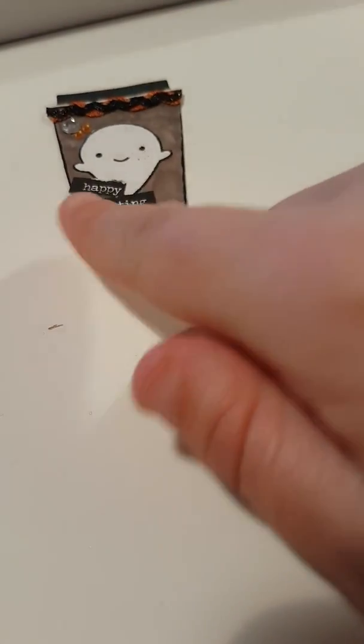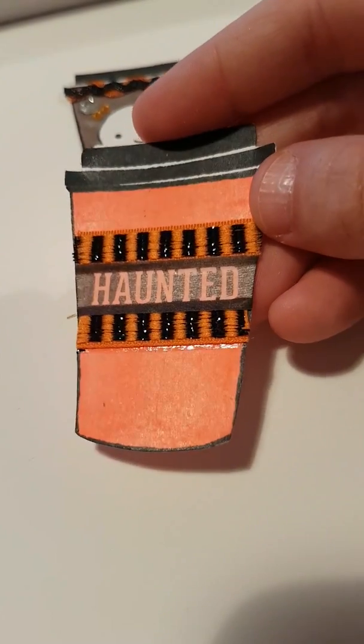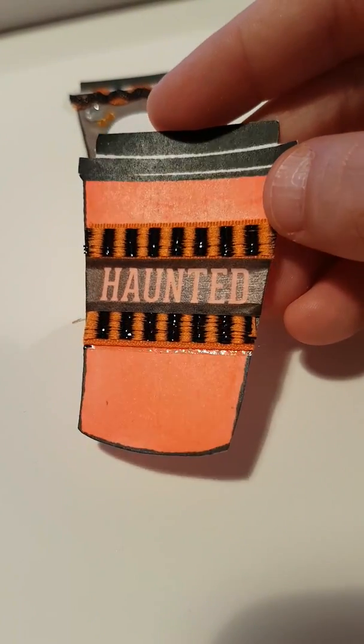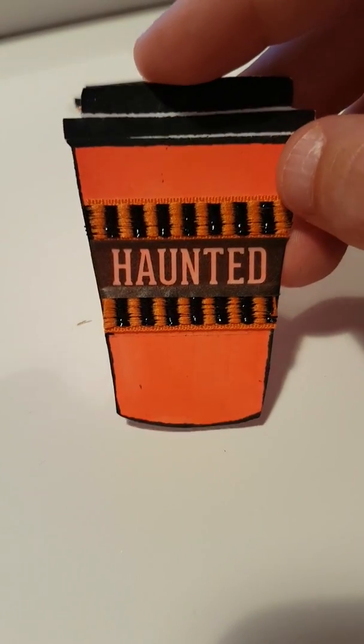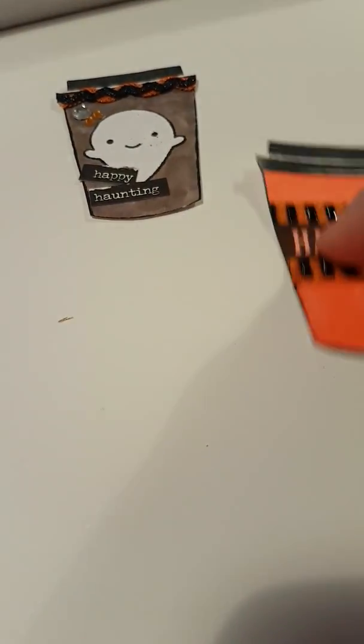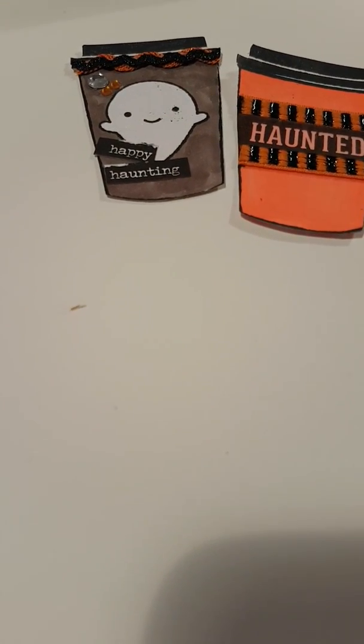This is the first little Halloween coffee cup — I just coloured it in and did some trims, and cut a piece of washi tape that said 'haunted', and then we have that little coffee cup.